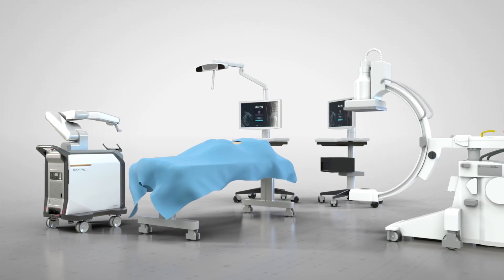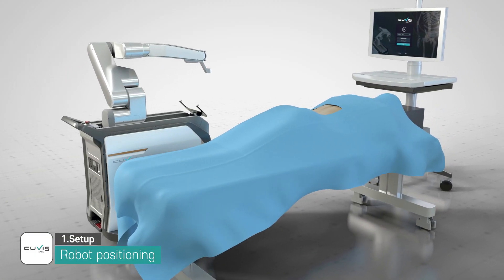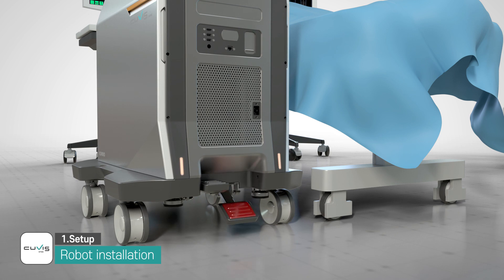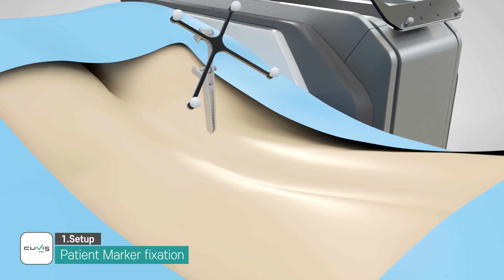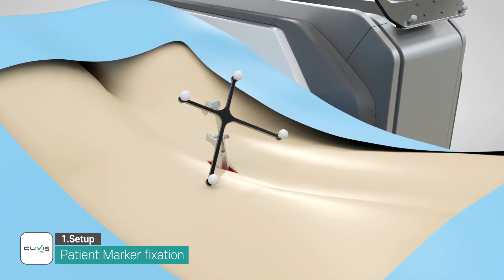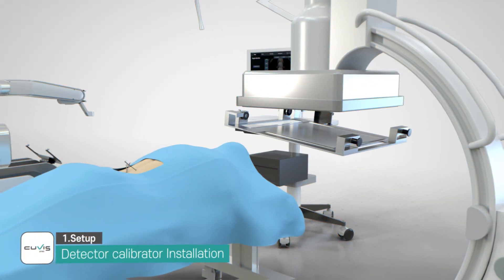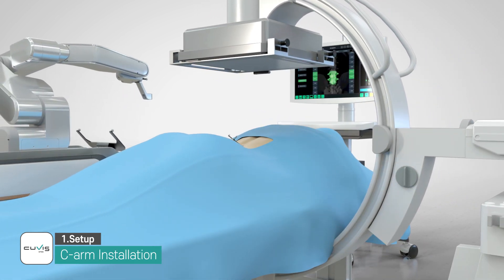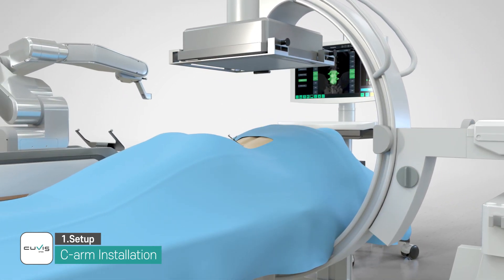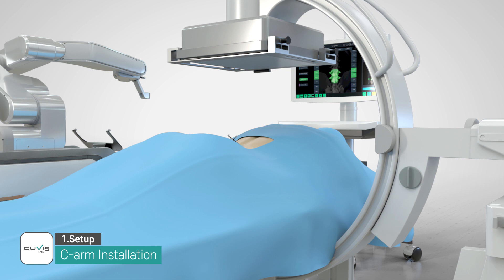The user selects the position of the robotic arm and prepares the imaging device and the accessories. The patient marker is fixed to the spine for tracking the patient's position in real time. Target vertebras are selected. When using C-Arm as an intraoperative imaging device, the source calibrator and the detector calibrator must be prepared in advance. The detector calibrator is mounted on C-Arm before proceeding to the scan step.